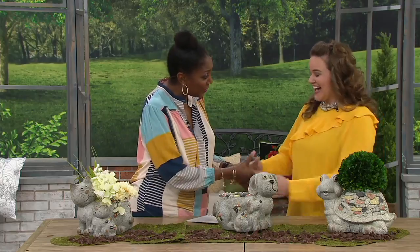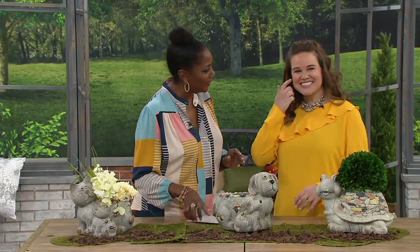I want to introduce you to Jennifer Baker. She's actually an artist and a busy upcycler, and she spends a lot of time finding really cool things for your home. So we thank you so much for being here. It's my pleasure.